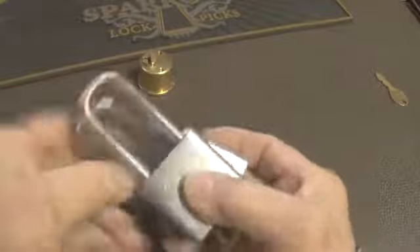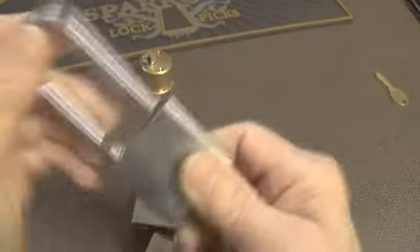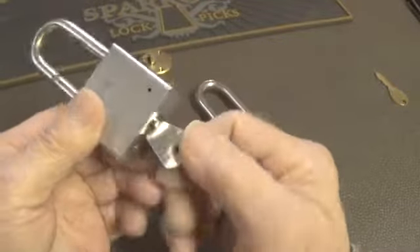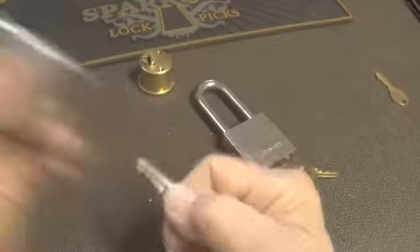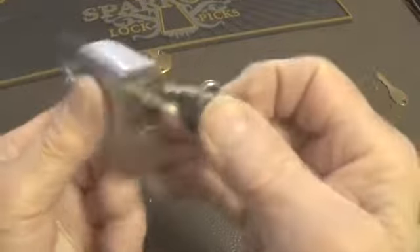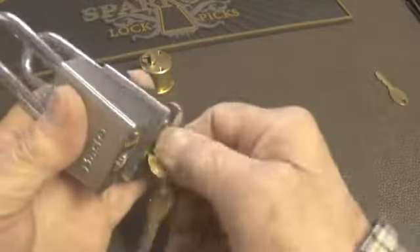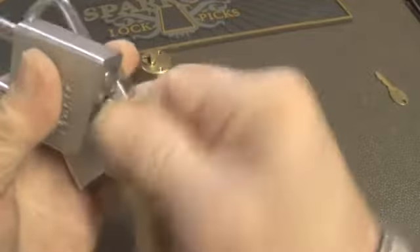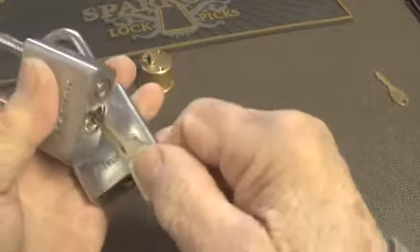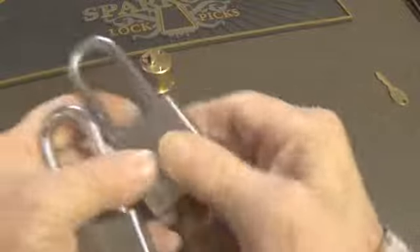At a garage sale, I got these Master locks. This is a regular Master lock with a four-pin core in it - it does work. This other one I bought at the same place also works, but it has a different kind of key and it is a five-pin. It's a weird Master lock; I guess someone has modified it. I haven't been into it - this key won't go in very well, but that key will go in that lock.